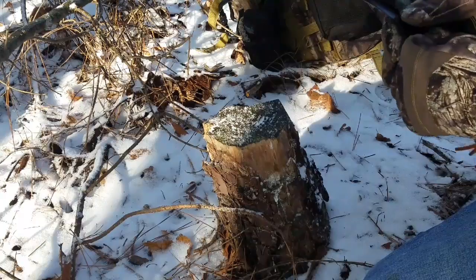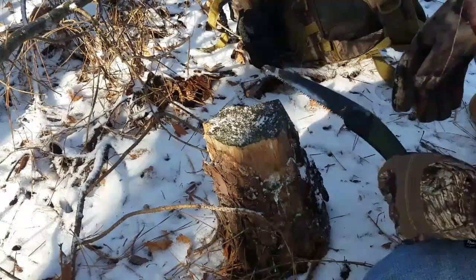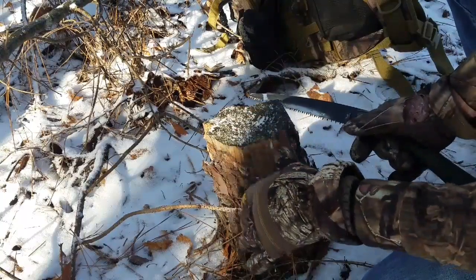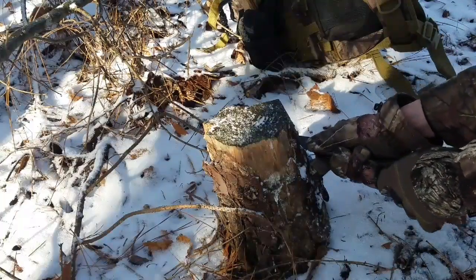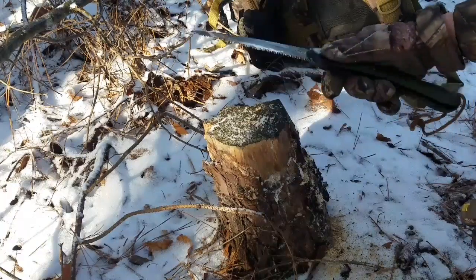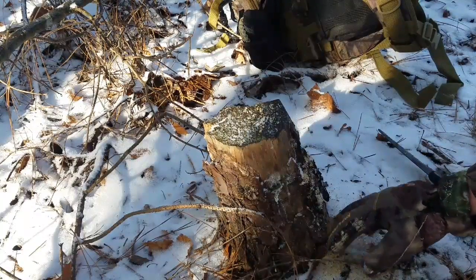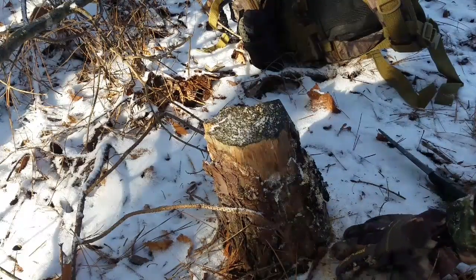What I'm going to do to harvest this is make it neat — I'm going to saw through it at a particular level and then just baton through it. As you can see, there's a nice yellow color on the cut face. If you see that yellow color when you saw through a pine tree, that'll usually tell you that you've found fatwood.